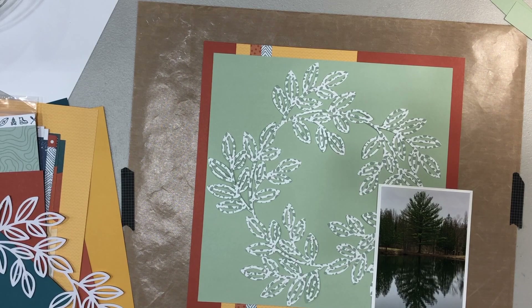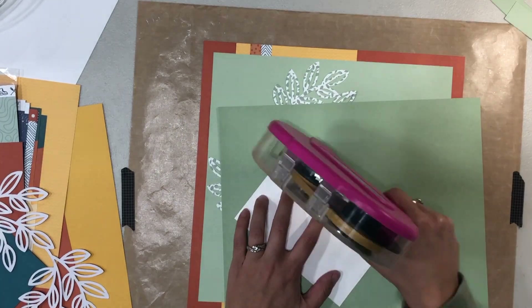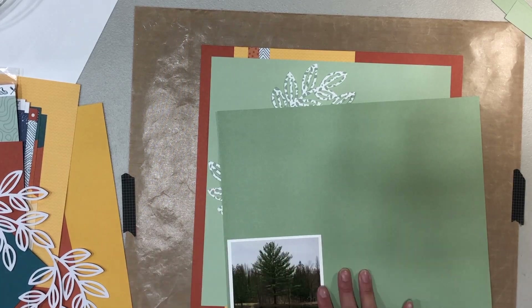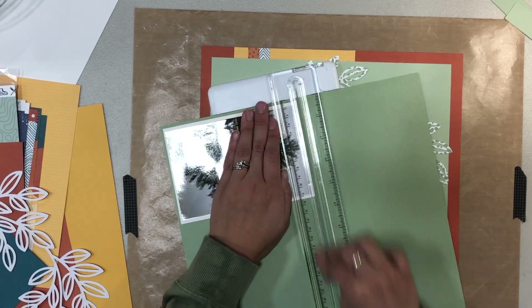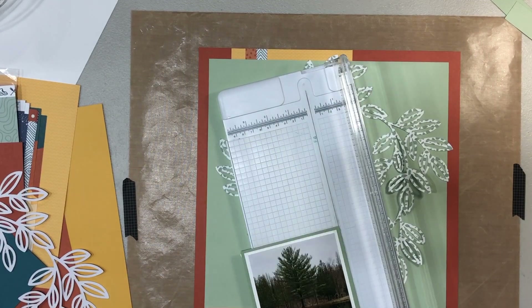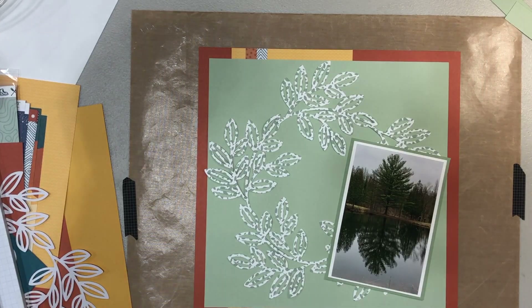The picture I am scrapbooking is just a tree and its reflection in our pond. I thought it was a cool picture and wanted to document it, and this collection felt perfect being an outdoors collection.